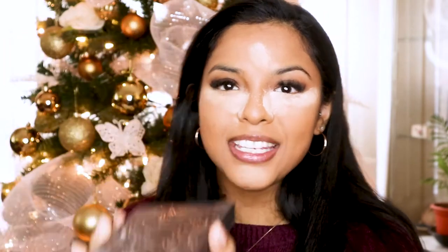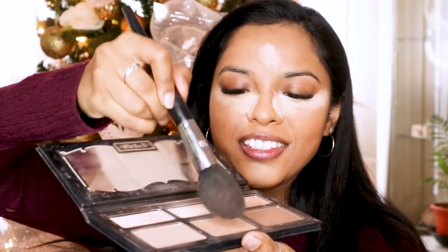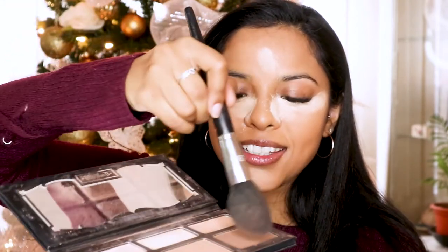There's powder all up in my hair! Okay, then I contour with my Kat Von D palette, using only three shades with my big brush. Honestly this routine feels long in the video because of that mishap, but in real life I can do this entire look in about seven minutes.